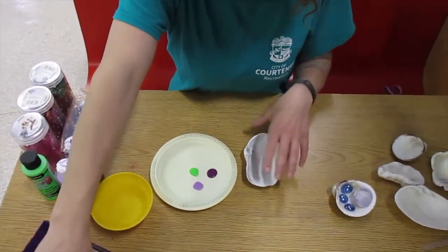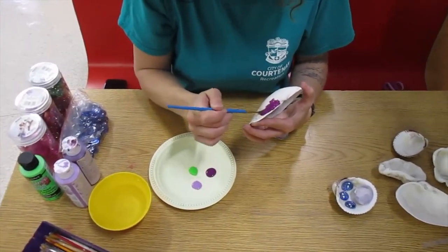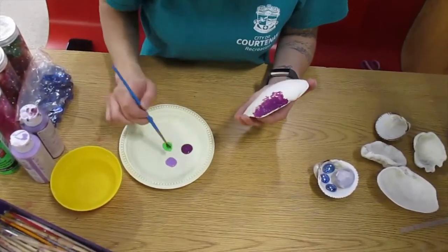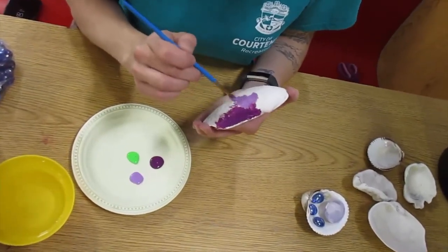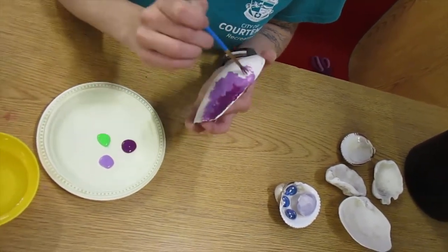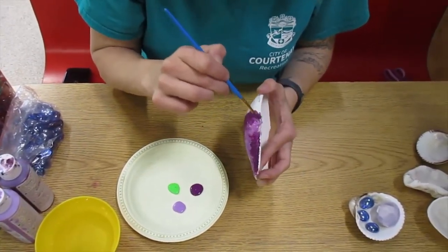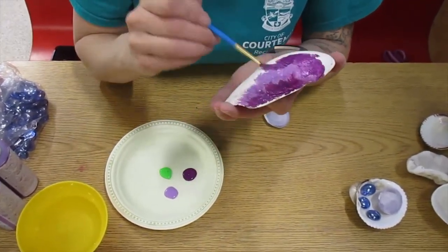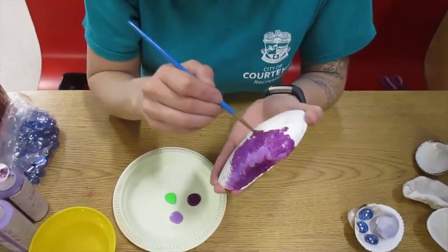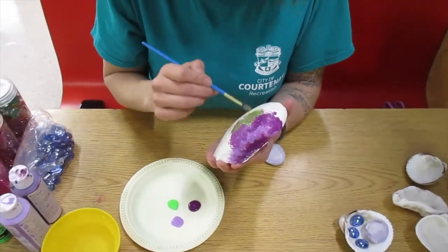So because I don't have the sealant I'm just going to paint the outside today. I'm a very messy painter and I don't wash my brush much because I just think it gives a different neat type of effect. I'm choosing just to dab my paint on — you can do anything you want. You can paint bees on it, you can put flowers on it. I've seen people do stripes, I've seen polka dots. So use your creativity here.